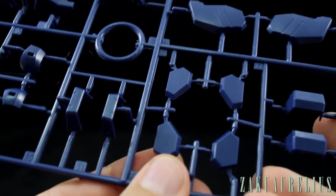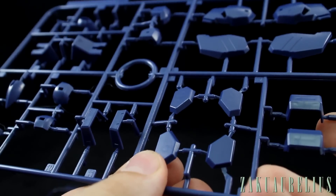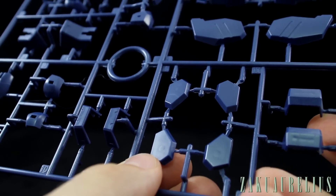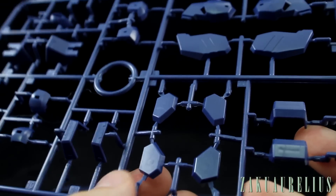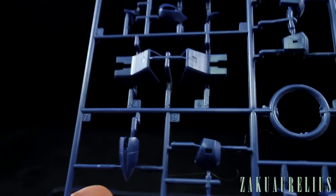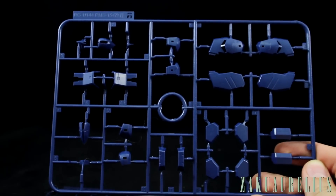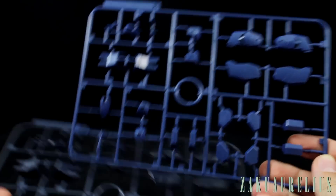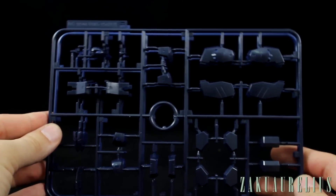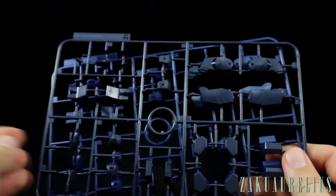There are some sink marks from the molding process — where the plastic has sunk down slightly — but otherwise the molding looks pretty clean and the plastic quality seems all right. Interestingly, runner A comes in two versions: one in a dark blue and another in an even darker blue, so you can choose which shade you prefer.